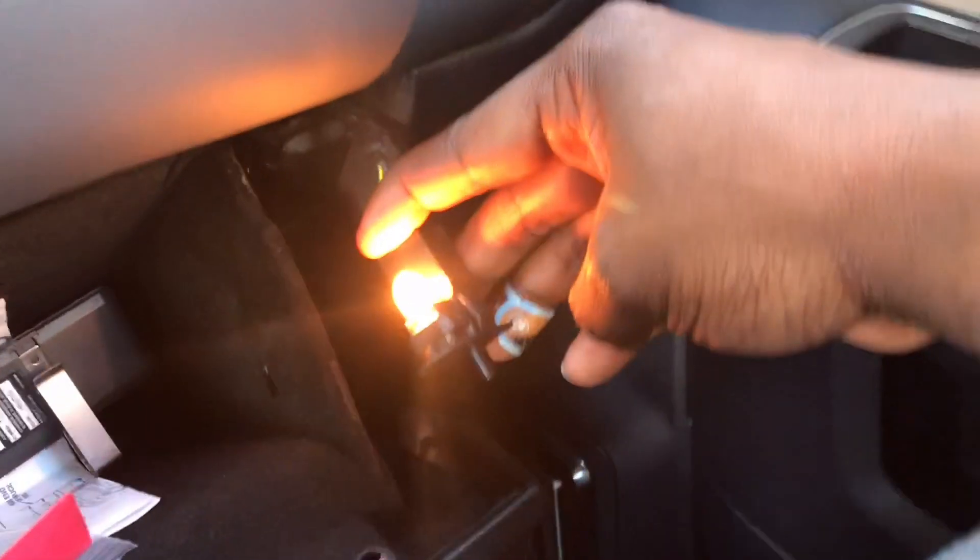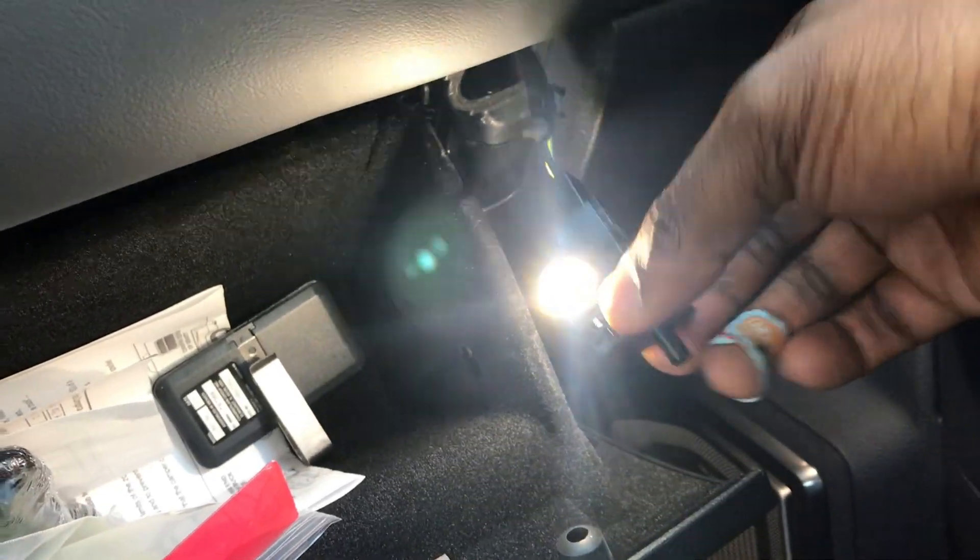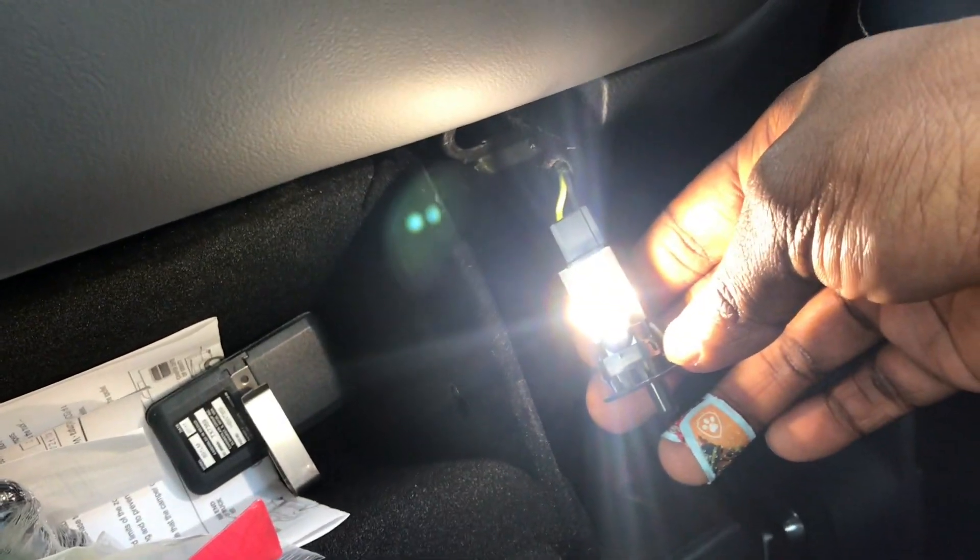So this is what the light looks like now, and this is with the white LED. This is basically a crisp white. It matches the LEDs inside the interior really well. So I'm going to go ahead and slip this back in.